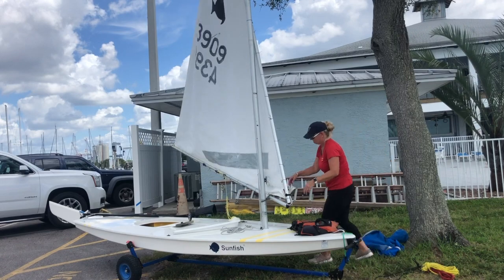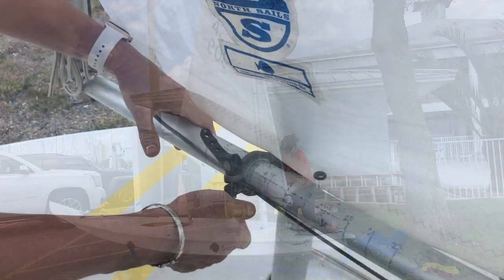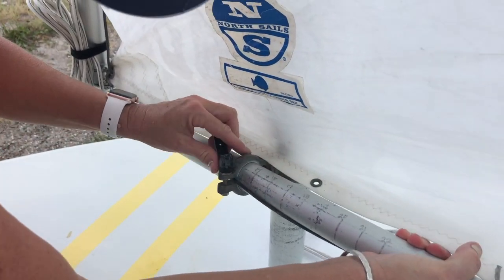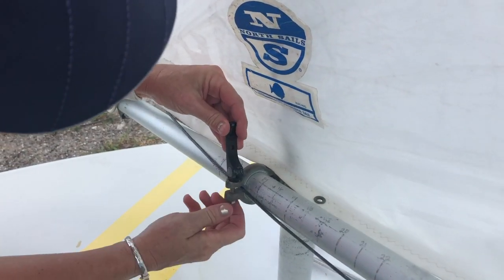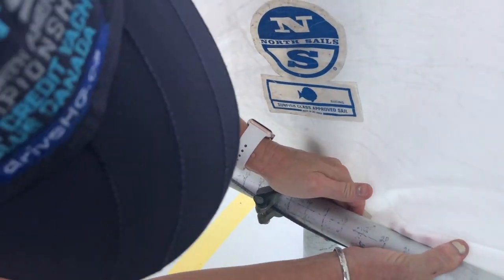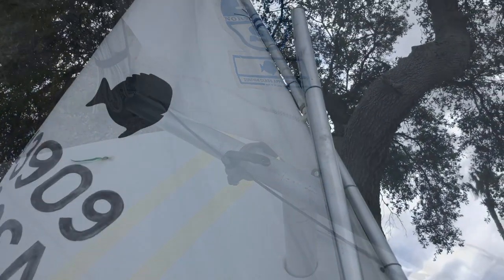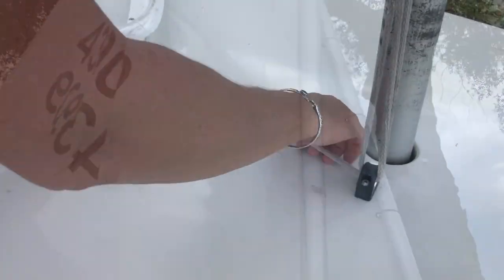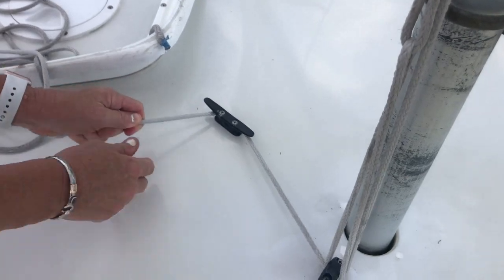Now move to the port side of the boat to adjust the gooseneck. Open the lever of the gooseneck adjuster and slide the spar to the desired position. Set to a higher number in windy conditions and a lower number in light air. Tighten and then close the lever securely. Before the next step, make sure that the halyard hasn't slipped. If it has, just snug it up and retie your cleat hitch.